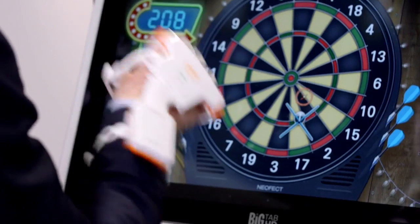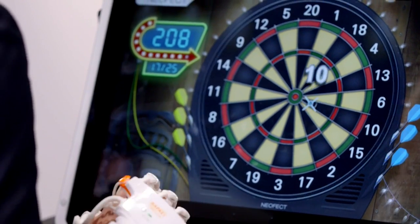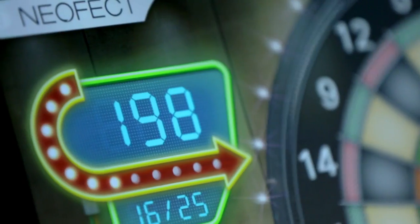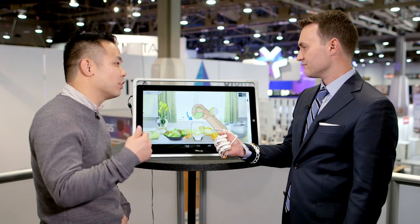So this device isn't changing my motions, it's just reading the motions. It doesn't move your hand, but it's reading your motion — and that's actually the key point, because this product is all about neuroplasticity. When it comes to stroke patient rehabilitation, what matters most is doing the repetitive motion so that you can start stimulating your brain.